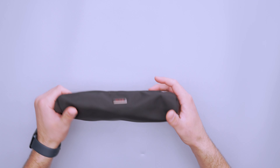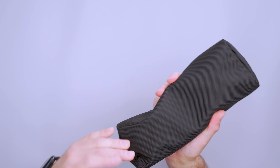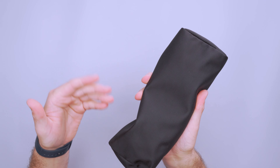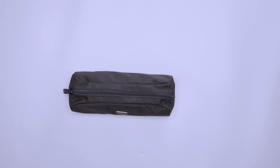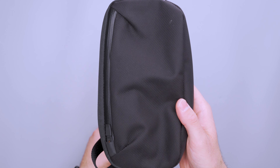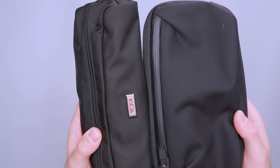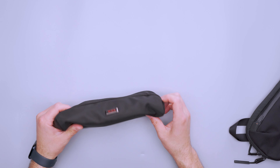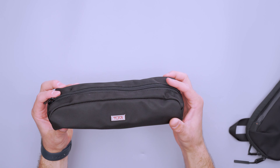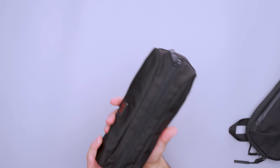The outside uses Tumi's ballistic nylon that apparently they've been developing for years. It looks like a finer weave than the 1680D that I've seen on other gear. Let me grab a pouch that has 1680D — you can see that those cells and squares are a little bit larger than they are on the Tumi. The ballistic nylon itself has held up just fine, and I also like the shape and the patterning, which gives it this pencil case-like size.